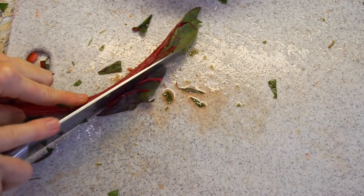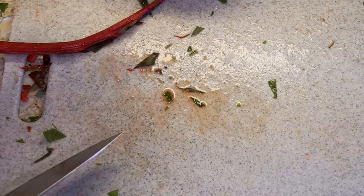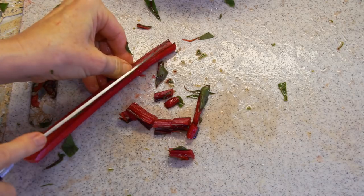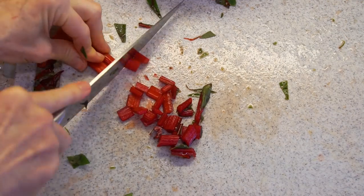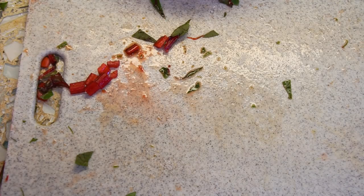The reason to remove the rib is because the rib takes longer to cook, and the greens take much less time. In the South, they cook greens for hours, but we're not going to do that. So the rib goes in before the greens.